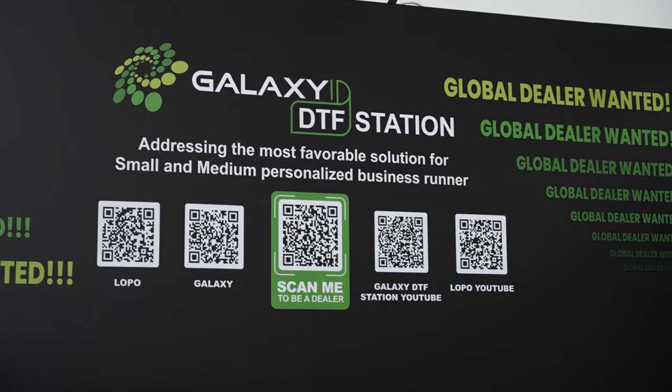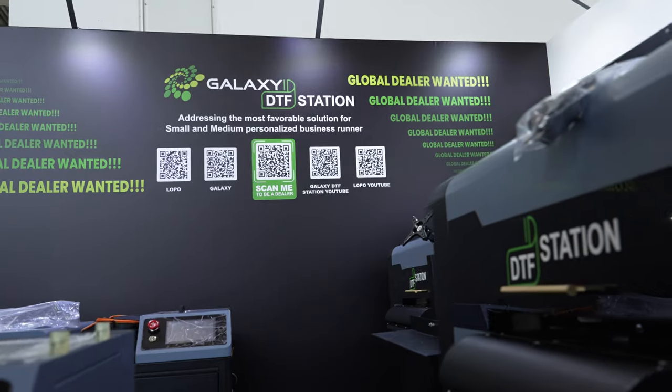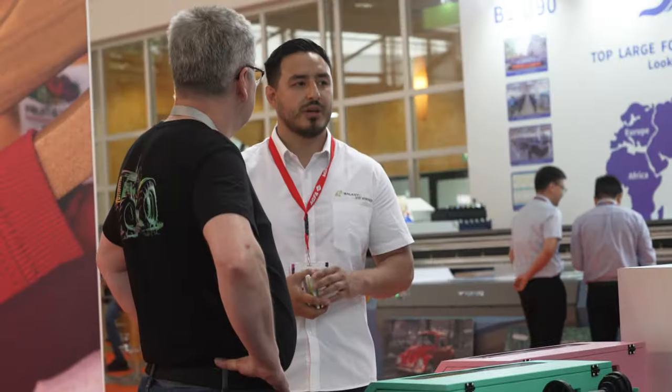DTF Station has really been moving the needle for direct-to-film, not just in the United States but globally. As they look to expand into the European market, we had to stop by their booth. Joined by Vincent — how's the show been so far? It's been super successful — our booth has been busy nonstop. We've got a lot of cool stuff and people are constantly checking it out. We walked by here a couple of times and finally got you by yourself.